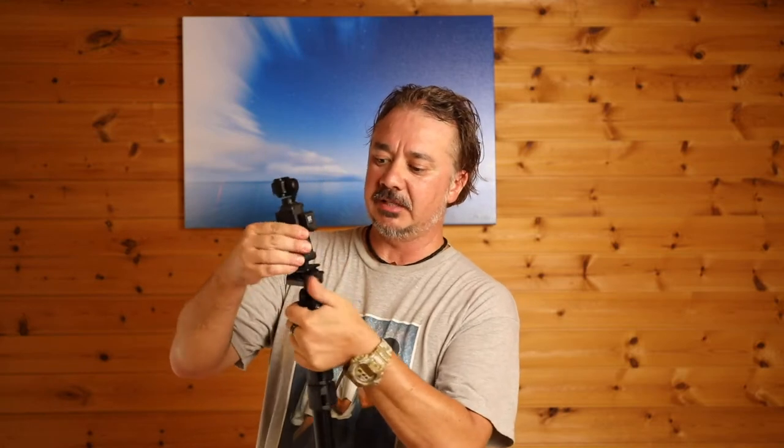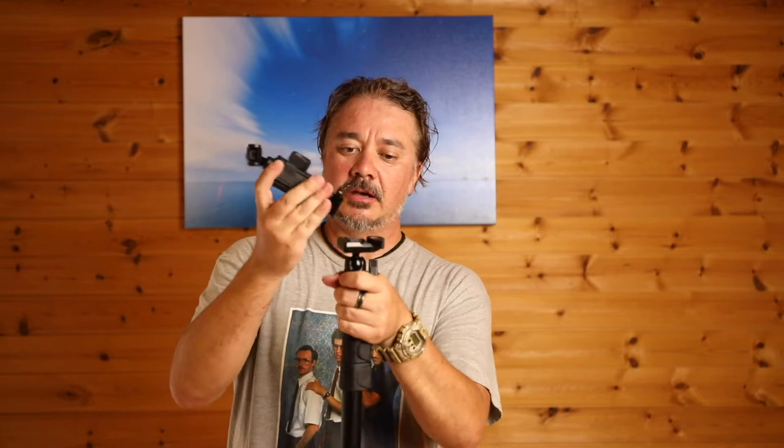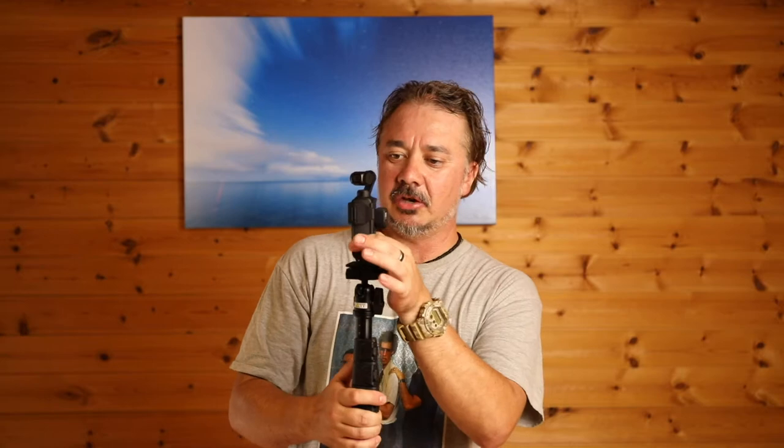On the top of the pole here you'll see it has a little quick release plate, so I'm able to easily take it on and off. If I want to do some handheld shots with the Osmo Pocket, I can very quickly just take it off and do some handheld shots, and then I can pop it back into its little quick release plate like that and it's good to go.